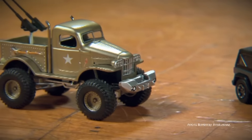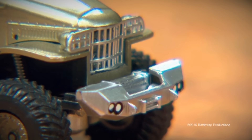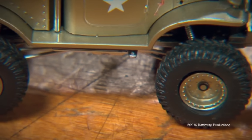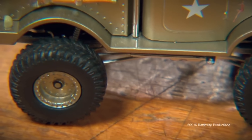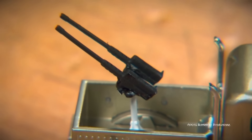They put together an incredibly detailed 1:64th diecast of the Sergeant Rock truck. From the custom bumpers, the bed, the exhaust stacks, to the huge tires, the military axles, and the .50 caliber machine guns — this thing is incredibly accurate.